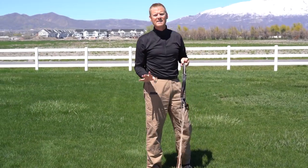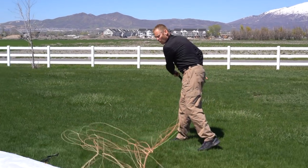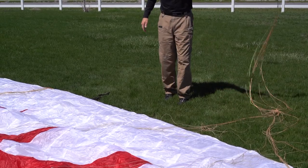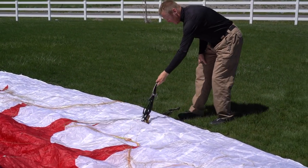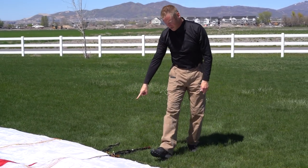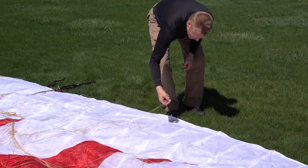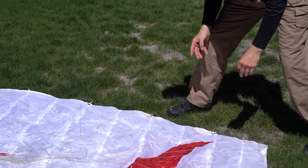We kind of whip it back and forth, and that will pull the lines out away from the glider enough to make your job fairly simple. Now I place the risers right at the edge of the glider. Now I'm going to make sure that I've got all of the lines on top of the glider — and because of the line whipping, notice all the lines are already on top.